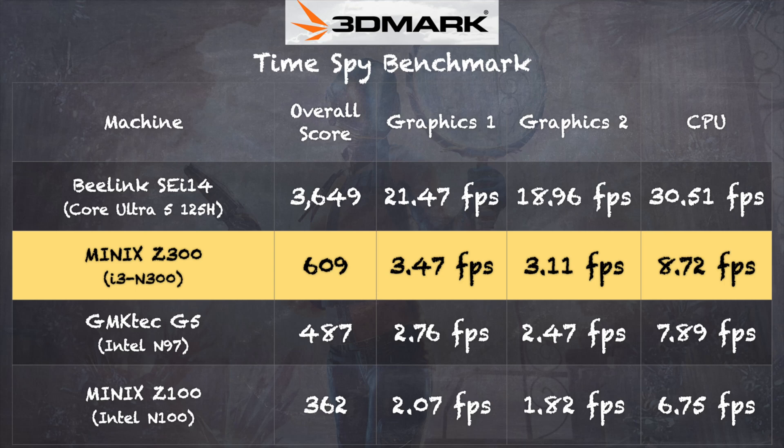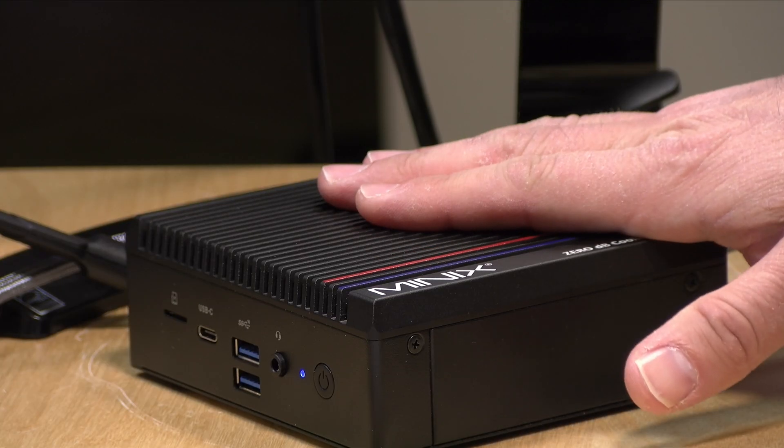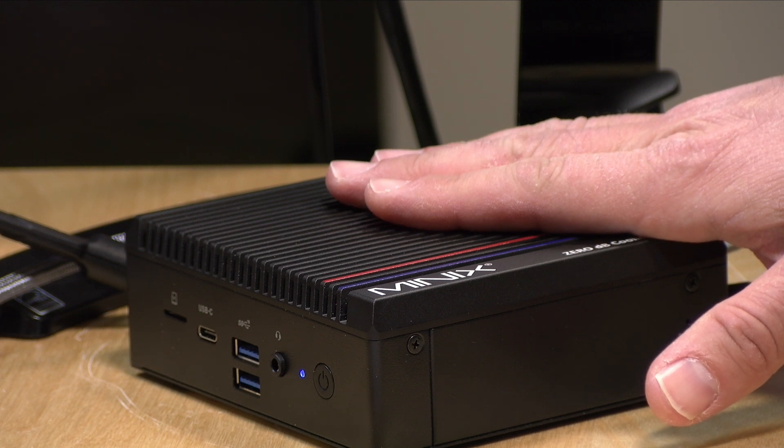On the 3DMark Time Spy benchmark we got a score of 609. While that's almost double the N100-based version, the performance gains aren't significant enough to make a real gaming impact. If gaming is your mission, you're probably better off going with a Ryzen-based mini PC for a bit more money, which will deliver much better graphical results.